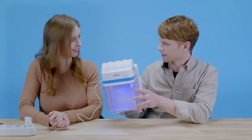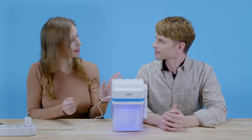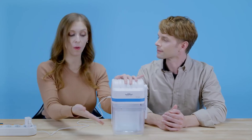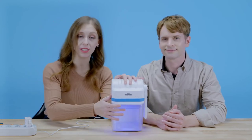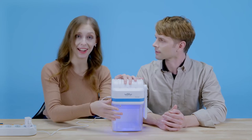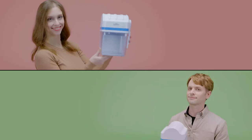But how come it doesn't make any noise? That's a really good question. There's no noise, no smell, so that's one of the big advantages. Also, it only works when you close the container, so that means that the UV rays cannot get out and it's really safe to use. Excellent.